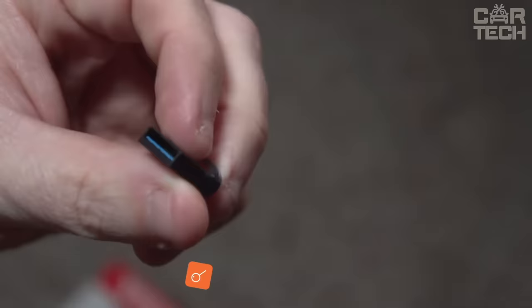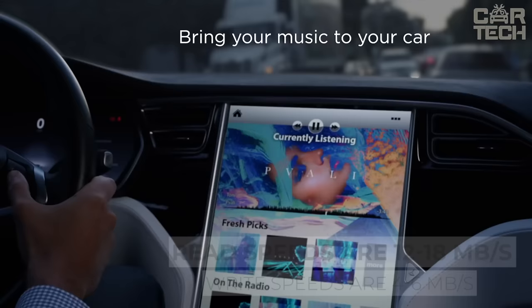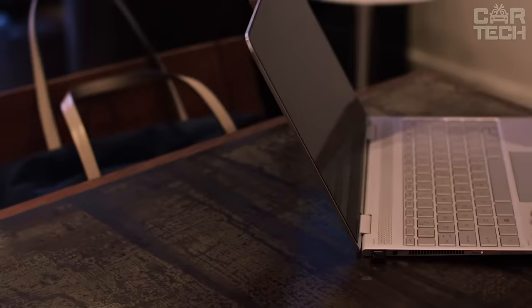The USB flash drive made of metal will be useful for every driver. The flash drive is convenient for listening to music on your stereo — due to its compact size, it eliminates the possibility of accidentally hitting it. The size is smaller than a coin and it can be a great gift as a keychain for car keys.